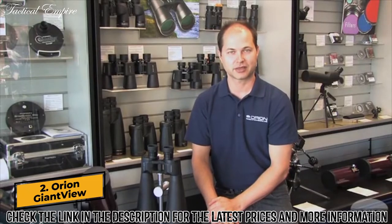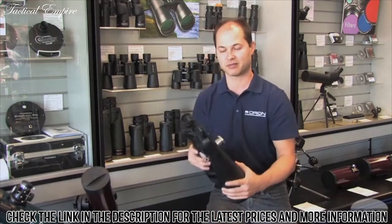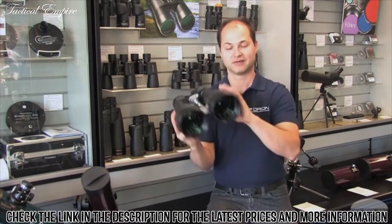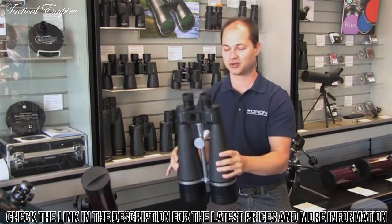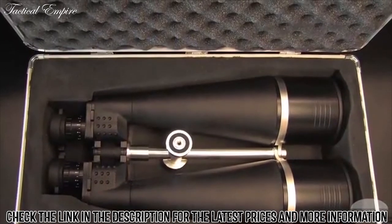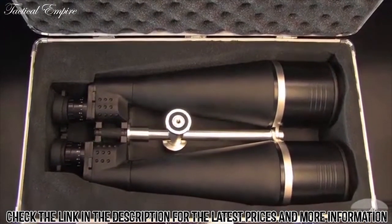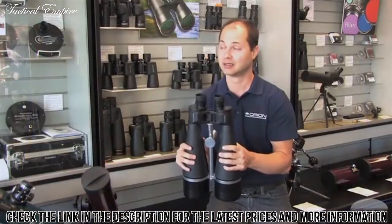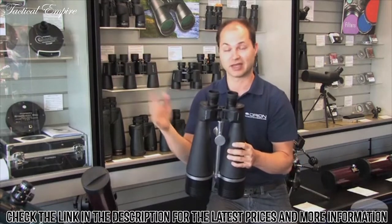I'm Ken with Orion Telescopes and Binoculars, and in this video we're looking at the Orion Giant View 25x100s. This is our biggest binocular that we sell. It features 100mm lenses to gather a lot of light and 25x magnification, giving you a nice high magnification for a pair of binoculars. This is excellent for scanning the night sky, looking at star clusters, nebulae, and some brighter galaxies. Not only that, but you can use it for long-distance terrestrial surveillance as well.